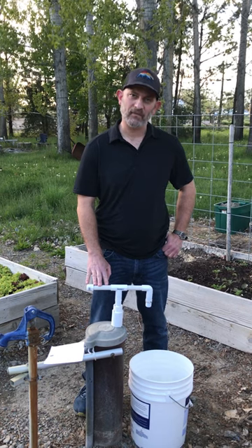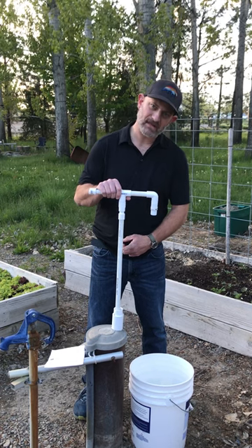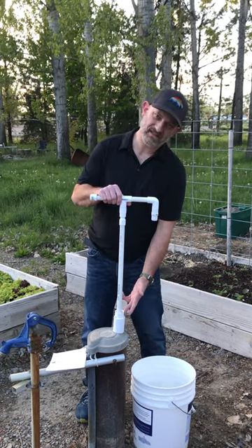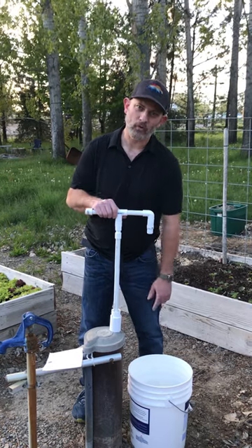This kit comes complete with everything you need except for the pipe, which is 1-inch PVC. Those can be bought locally at Lowe's or Home Depot or any hardware store.